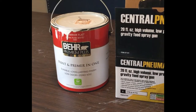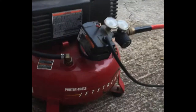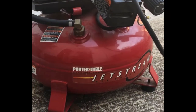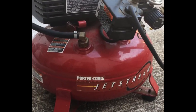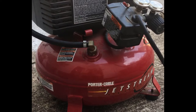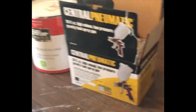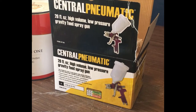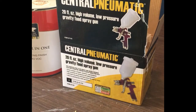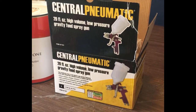The products I used for this painting job: I have an air compressor and hose, and I have the Porter Cable Jet Stream — this was a gift from my uncle and it has changed my life. If you're on the fence about buying one, buy one now — they're on sale for 80 or 100 dollars at Home Depot. I also got this paint sprayer from Harbor Freight — it's the Central Pneumatic 24-ounce high volume low pressure spray gun.